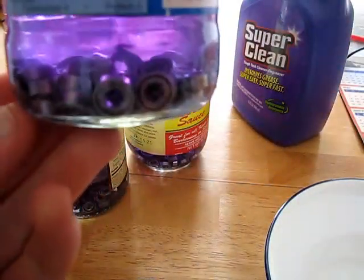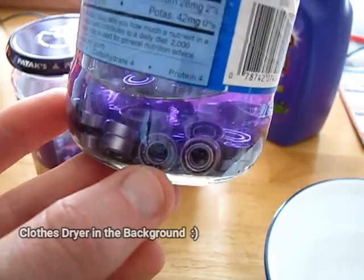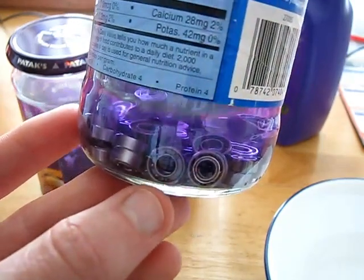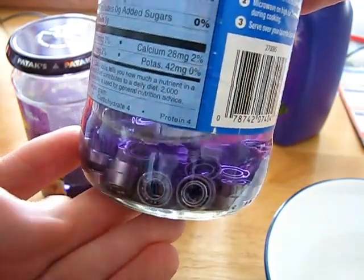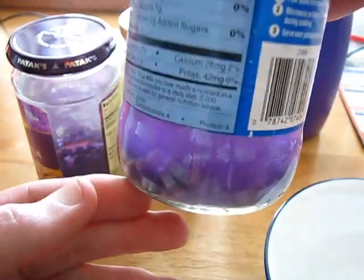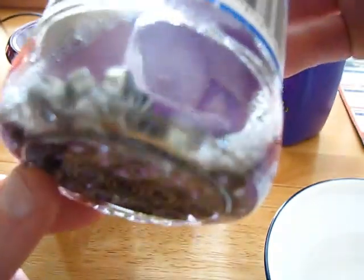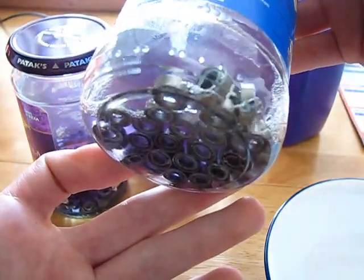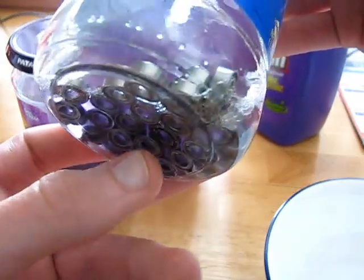An update — it's been about an hour. This bearing here — you can kind of see this white stuff in it, that's the grease. The degreaser is acting with that and removing it from the bearing. Right now I haven't shaken anything — it's pretty clear. But if I give this a fairly gentle shake to get the degreaser moving in between all the bearings, you can see the water cloud up and those chunks — that's the grease getting removed. I'll keep letting them sit a little bit longer until I see less grease in the bearings.